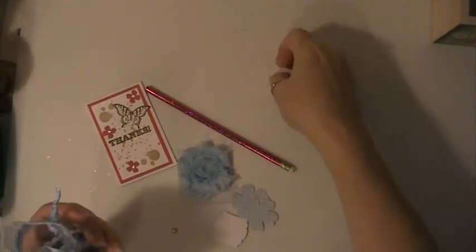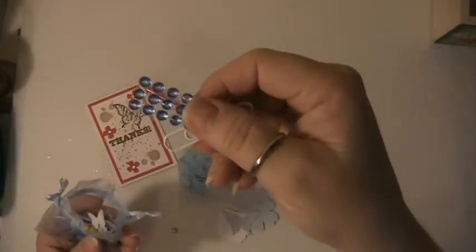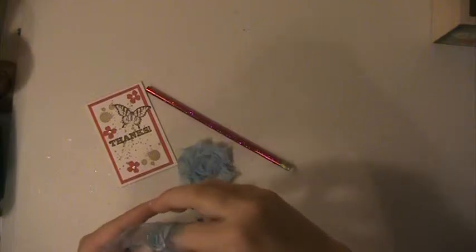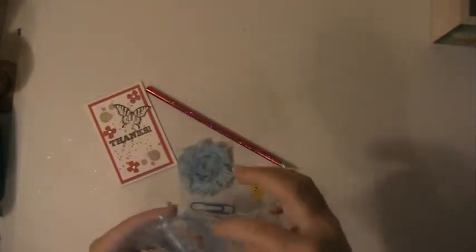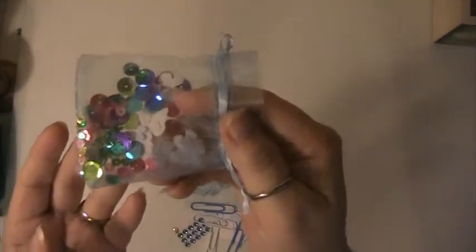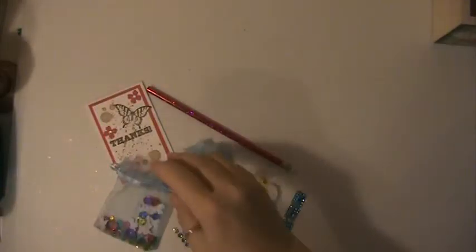There are some tags, die-cut pieces, a butterfly, and that same blue paper. There's a bling paper clip and some more paper clips, this cute little chick and egg eraser, some pretty bling, and then she's got a lot of little doodad sequins and tiny little flower cutouts.